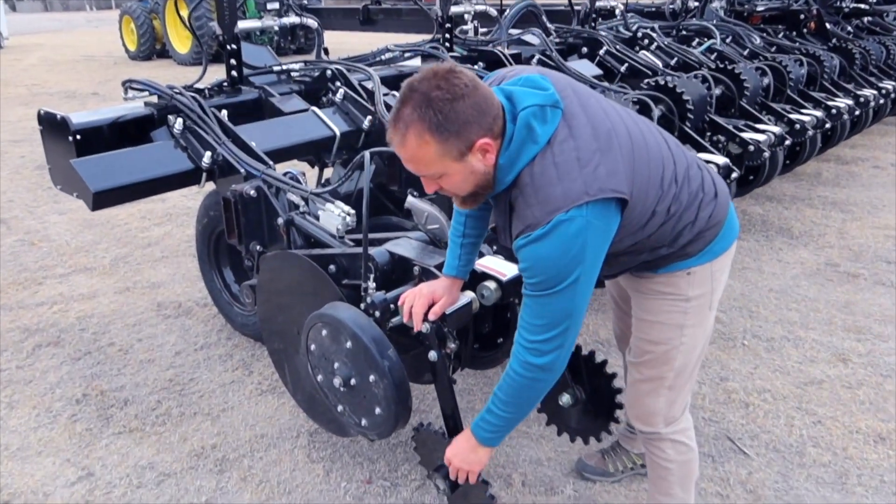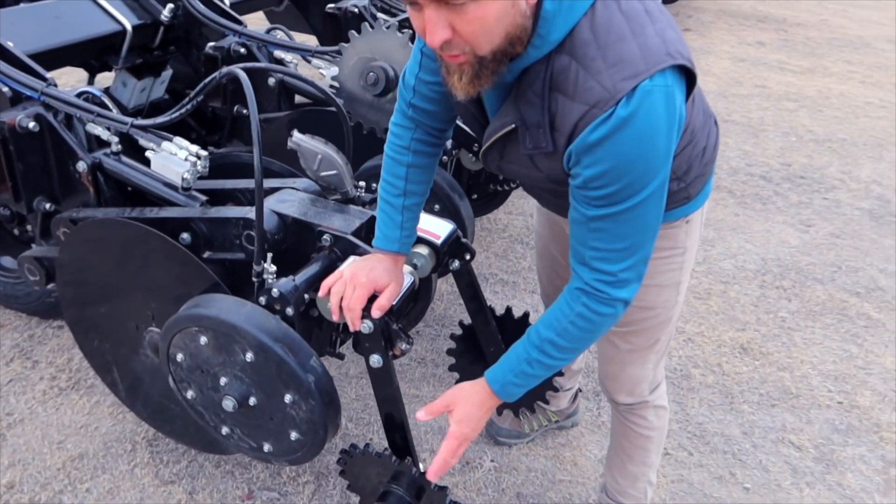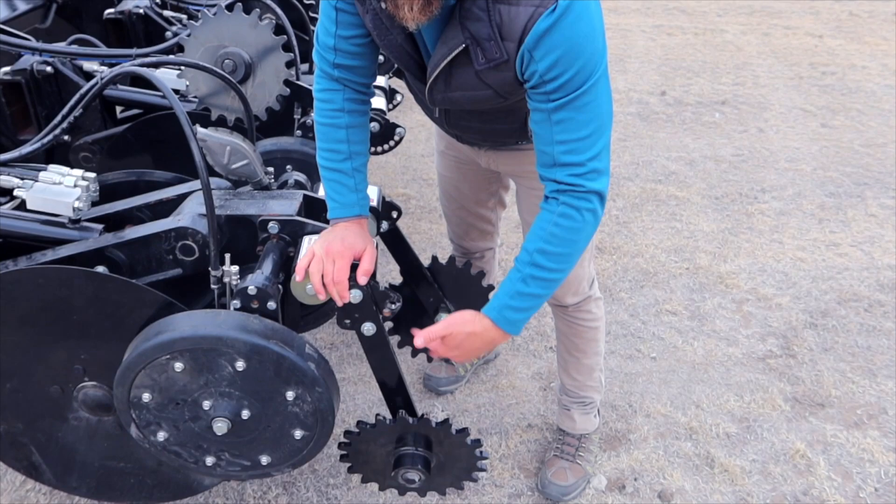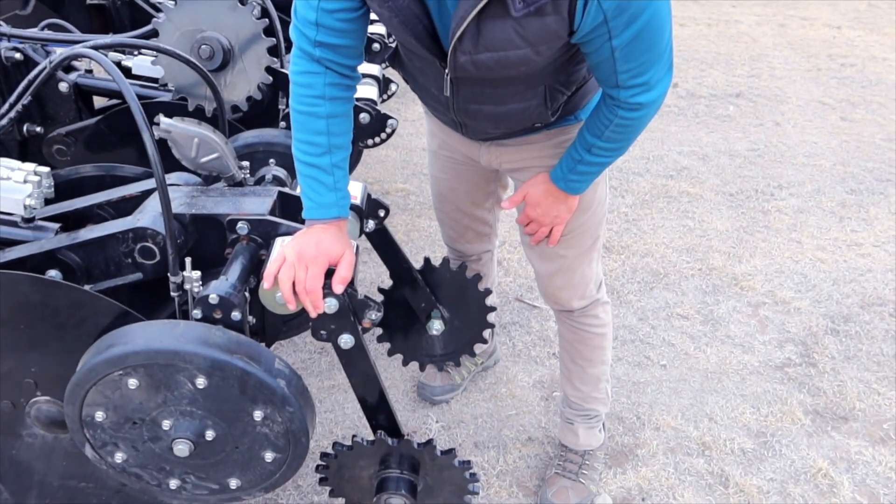For closing wheels, we can use a tined wheel or any closing wheel of choice, including an additional gauge wheel if preferred.